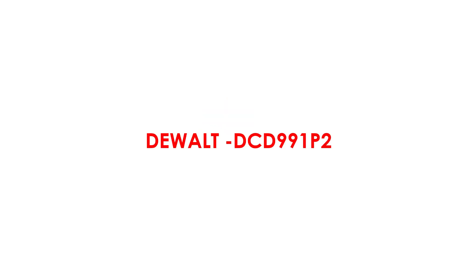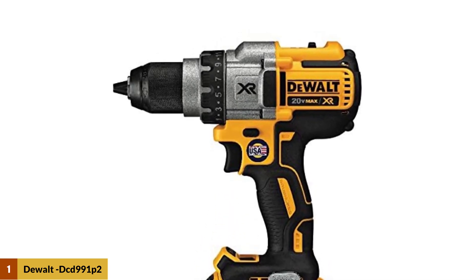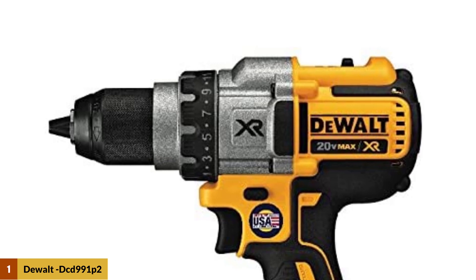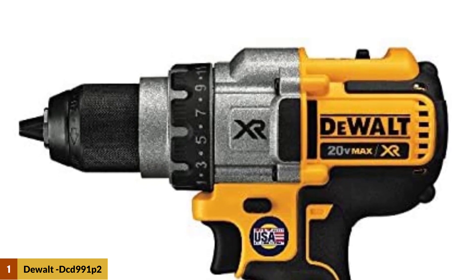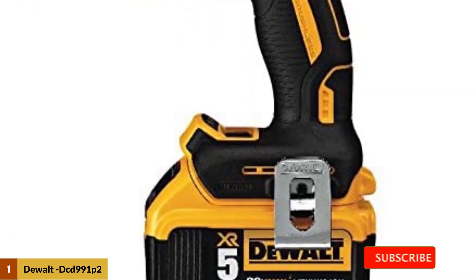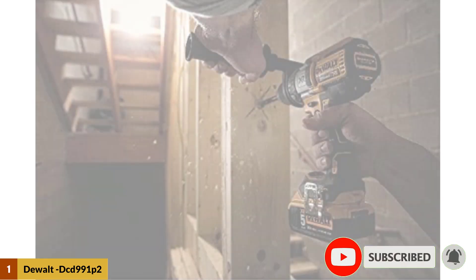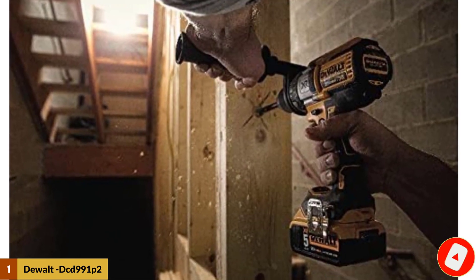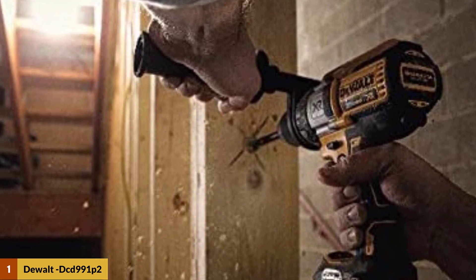At number one: DeWalt DCD 991 P2. This 20-volt heavy-duty brushless DeWalt is one of our best performers, snagging top ratings for power, speed, and run time. But the hefty 5 amp-hour battery that produces all that power makes this drill heavy, unbalanced, and a bit awkward to handle, weighing in at 4.7 pounds — at least one pound heavier than most other heavy-duty drills and more than double the weight of some 12-volt models we tested.